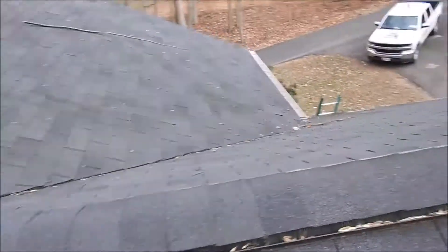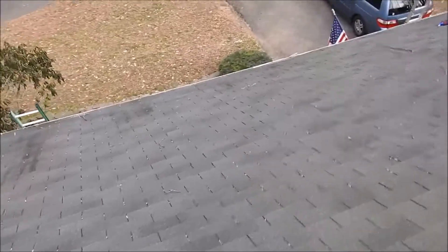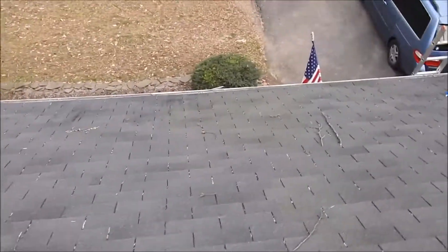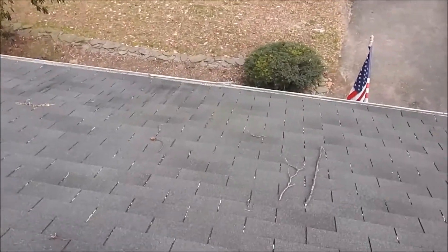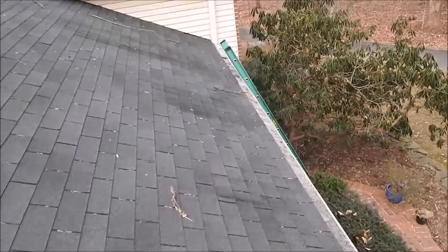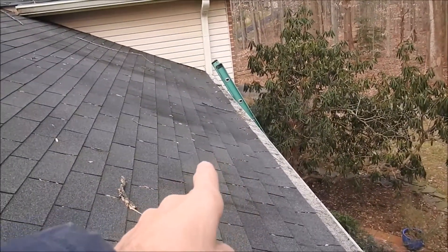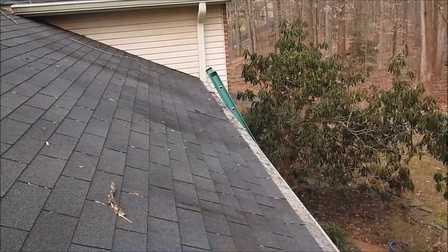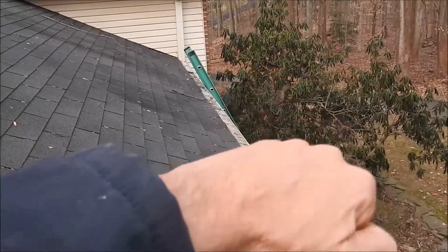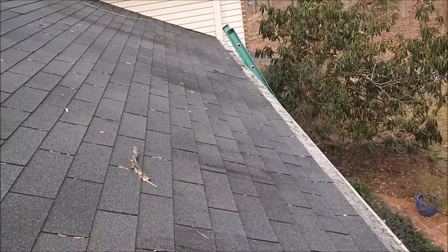They also have another problem with the roof, and I'll show you. If you look really carefully, right at the gutter line, the first course of roof shingles is curling up. What will happen is the water will come down the roof, go over and under the shingles, go underneath them, and leak inside the home.